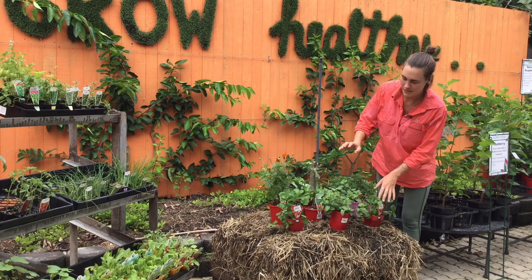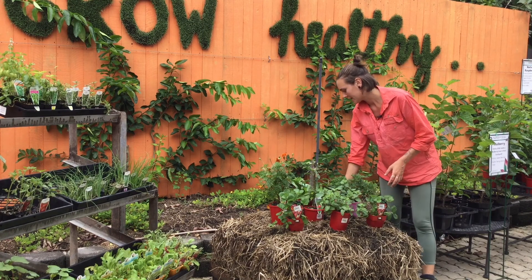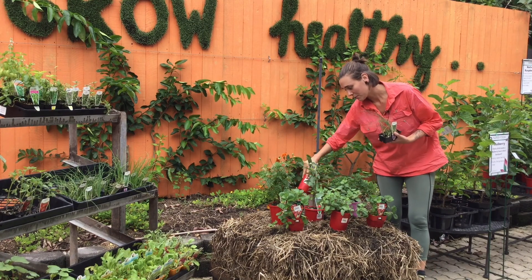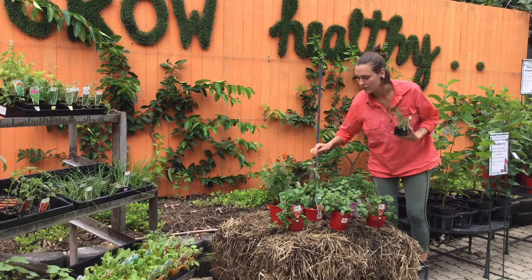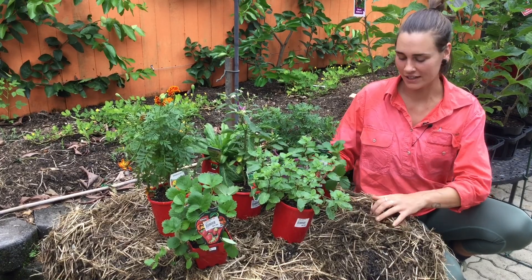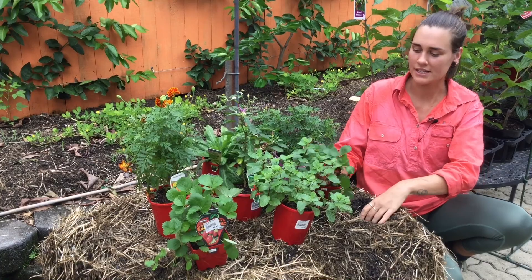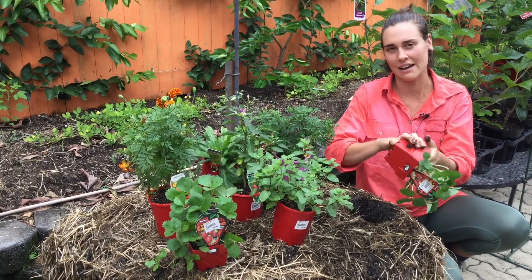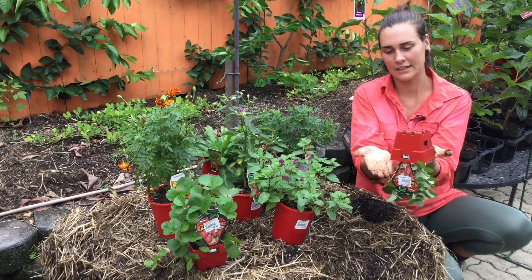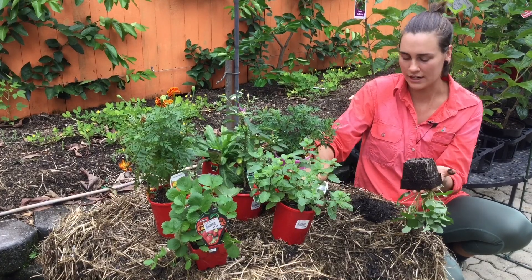We're planting the mint and strawberries at the front so they can cascade down and we can pick the fruit. Then we're using spring onions and a perennial coriander to fill in the gaps. Because this has had time to sit and decompose it's going to be really easy to dig into. When you're planting, remember that not all plants like to have their roots disturbed, so just give it a light tap and plant it straight in.